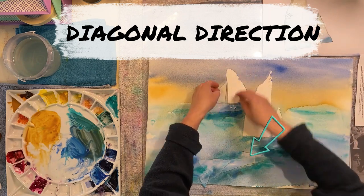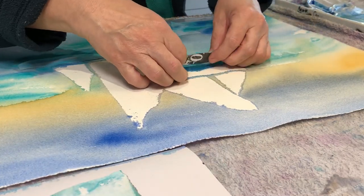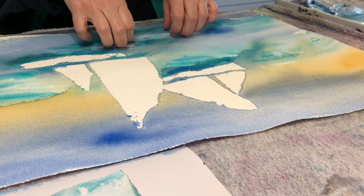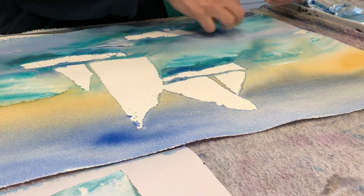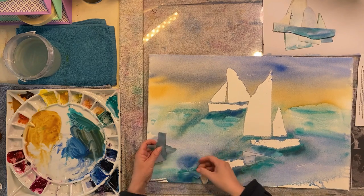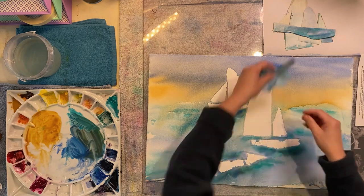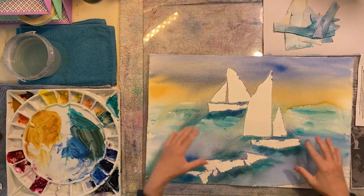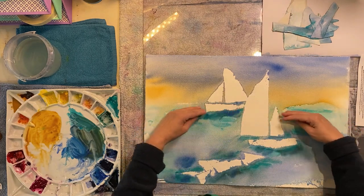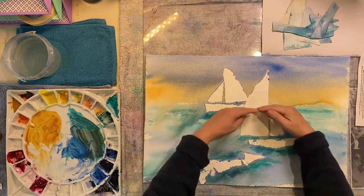I let it dry completely - air dry overnight. It takes a couple of hours at least to dry because it was so saturated, but I love leaving it to dry in the air and just letting the watercolour do its thing. It's impossible to use a dryer because it just pushes all the little bits of paper about, and I like the pieces to remain in place until it's dry - that's how I get those beautiful rough edges around the sails.